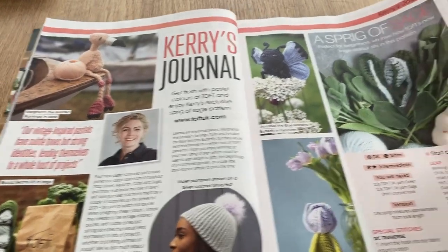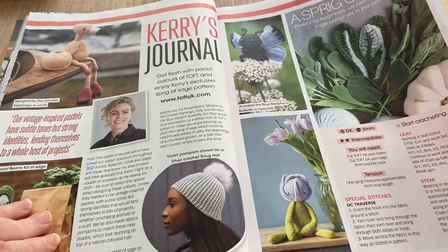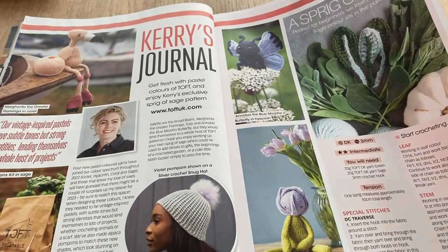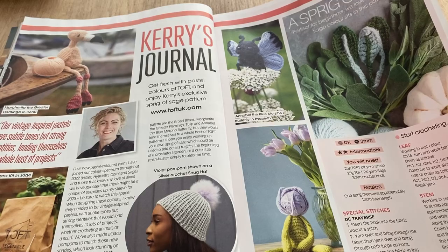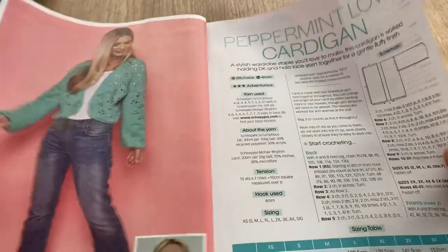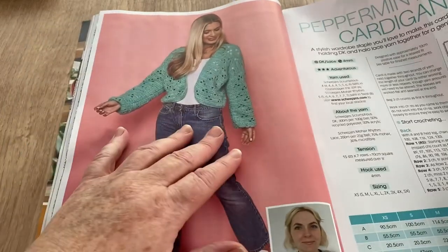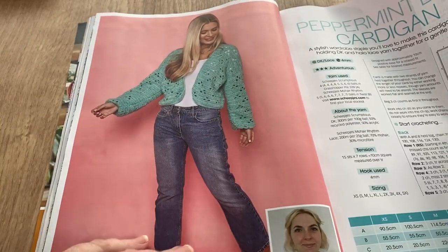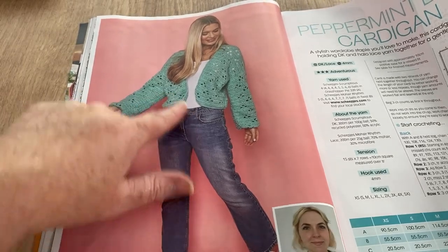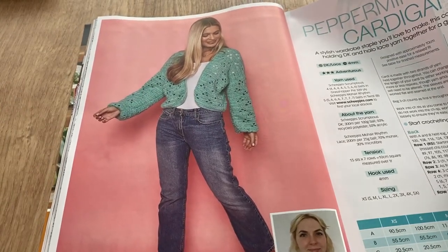Then we've got what looks like some crocheted vegetables and flowers — a sprig of sage and a blue morpho butterfly in the color hyacinth. This is the Peppermint Love cardigan, which looks better here — it's rounded with baggy-ish sleeves. I think it'd be good for a beginner, though it does say 'adventurous' so maybe not.